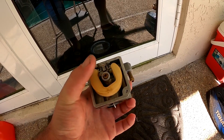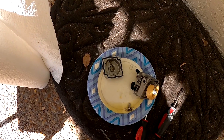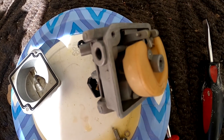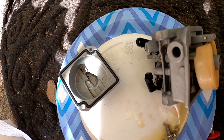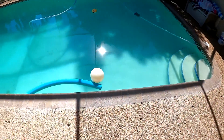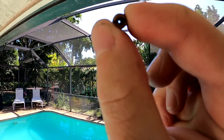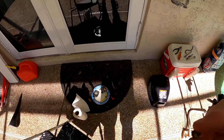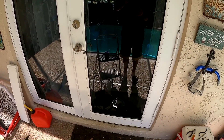Fuel is just not getting through, so we gotta take this apart and clean the little emulsion screw so that fuel will get to the engine. We found the culprit. The carburetor looks pretty clean overall, but the emulsion screw that goes in here is usually the problem - it allows fuel to get in and it was clogged. After cleaning, you can now see the blue sky through it, which means we should be good to put this back together and she should fire right up.